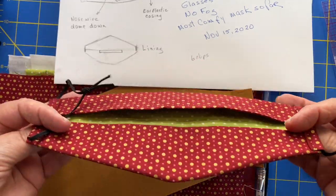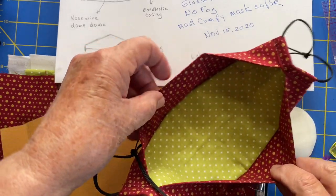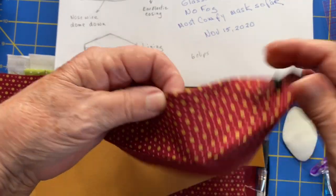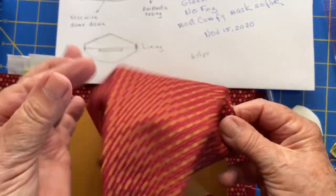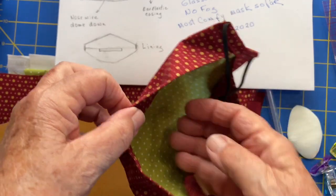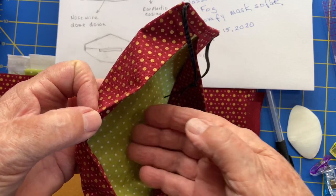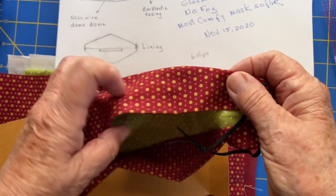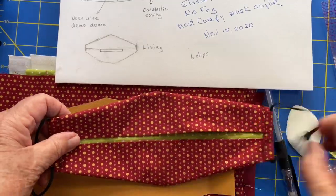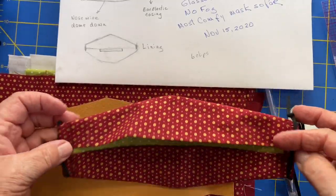I'm going to show you my adaptation of making this 3D mask with a nose wire. It sits on the face very nicely, fits very comfortably, and it's great if you're wearing glasses because your breath gets caught and does not fog your glasses. It's easy to make, fast, and so far this is the best style I have made.